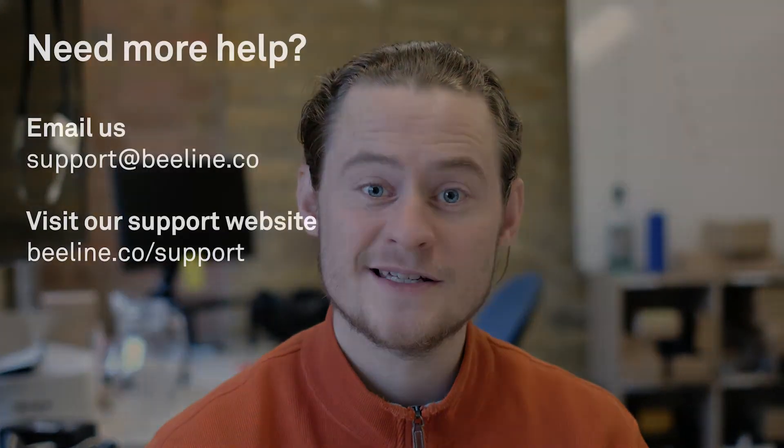If this hasn't answered your question or you need more help, email us at support@beeline.co and we'll get you sorted.